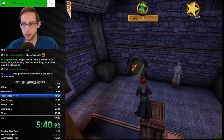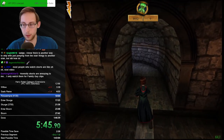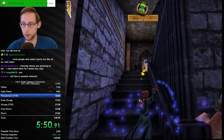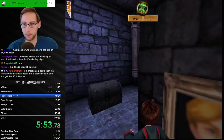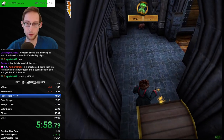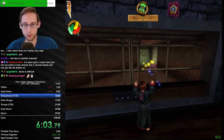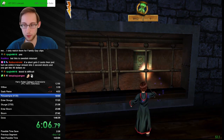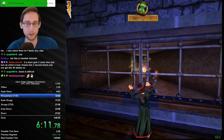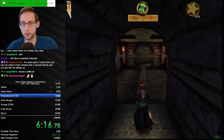Yeah, that is the glitchless one — the one that doesn't require the boost, right? Yeah, there's a tutorial for it somewhere. I like it more than the boosted one — I do it in runs. I don't watch shorts too often either. A lot of people scroll through, that's also true. This jump is difficult — it's a lot easier than it looks, but you should be able to find it in the glitchless tutorial that Ryan made.